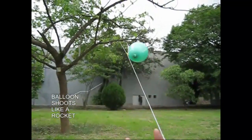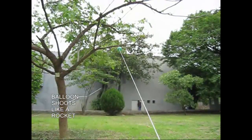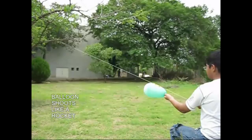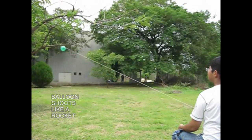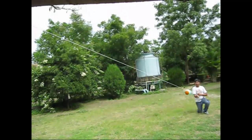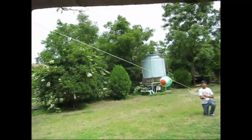When we release the balloon, it will go down. This is the action and reaction principle. We are going to study physics.